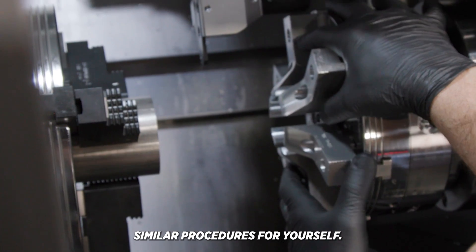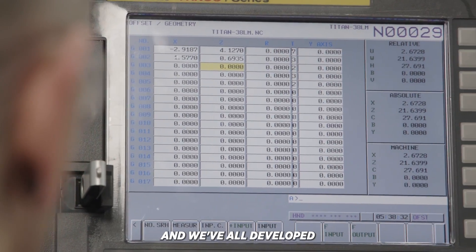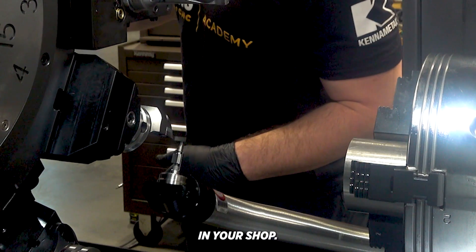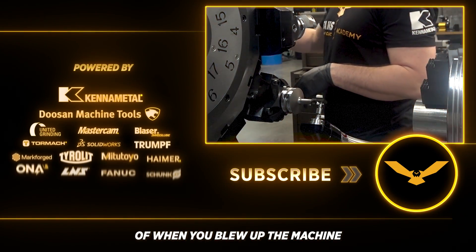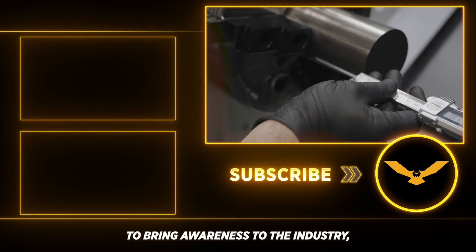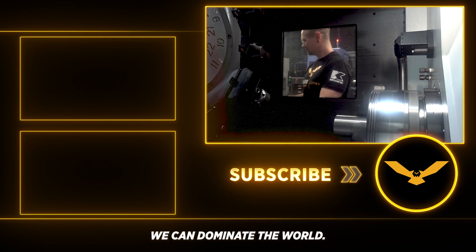I know you guys probably have similar procedures for yourself. I'm curious to know what those are, because it's always great to learn from each other's experiences — we've all developed little tips, tricks, and techniques to ensure that we're successful in the machine shop. I would love to hear what you guys do in your shop. Comment below so we can have some discussion. I want to hear a story of when you blew up the machine and what you did to make sure it never happens again. Please like and subscribe — we're going to continue to bring awareness to the industry and give out free education so that you guys are successful in your machine shop.